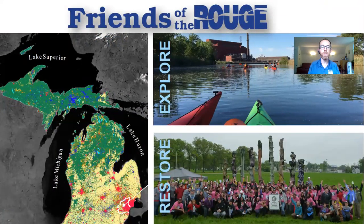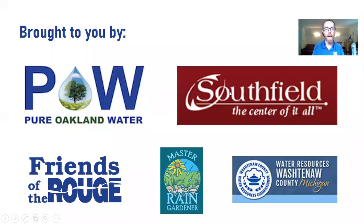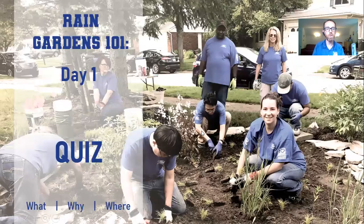A little bit about Friends of the Rouge first. Friends of the Rouge was founded in 1986 through the inaugural Rouge Rescue, where we pulled tires, shopping carts, cars, all manner of things out of the river with thousands of people. Our mission is to restore, protect, and enhance the Rouge River watershed through education, restoration, and collaborative efforts. We invite you to explore the river with us — our annual kayak trip, the Rouge Un Cruise virtual event, and our community restoration efforts. Today's event is brought to you by Pure Oakland Water, the City of Southfield, and the Master Rain Garden Program with Washtenaw County Water Resources.